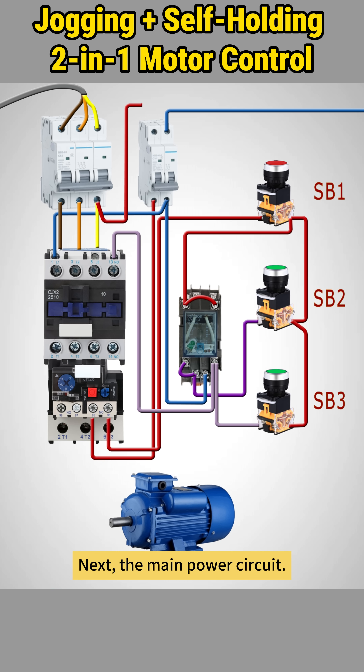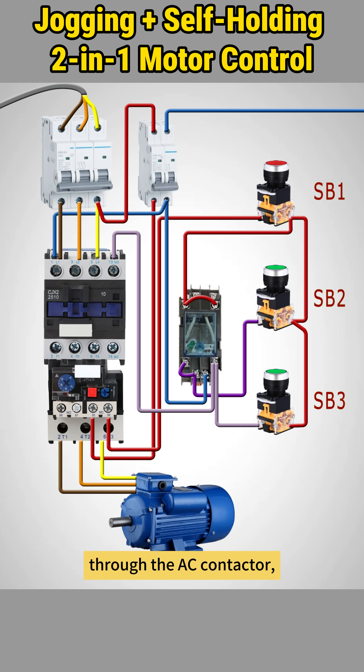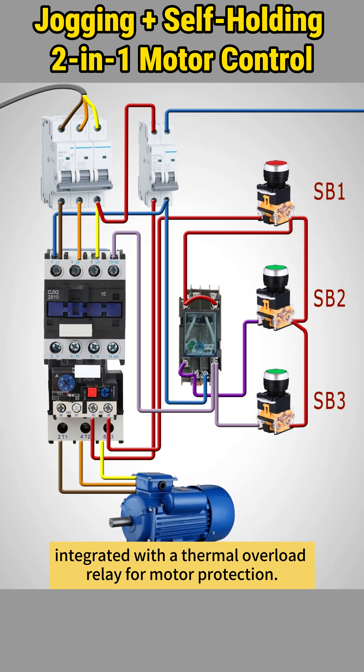Next, the main power circuit. It uses a three-pole breaker to feed three-phase power to the motor through the AC contactor, integrated with a thermal overload relay for motor protection.